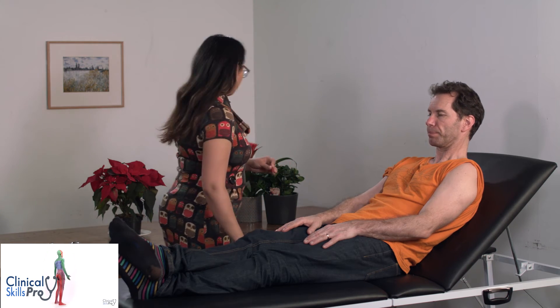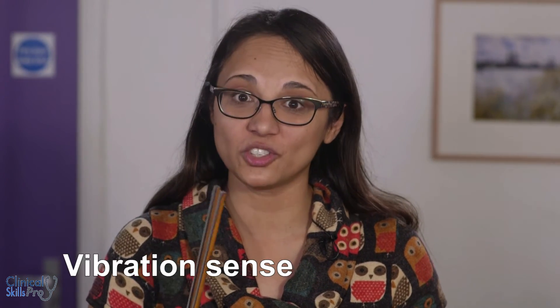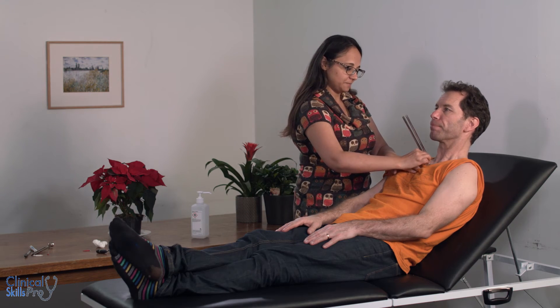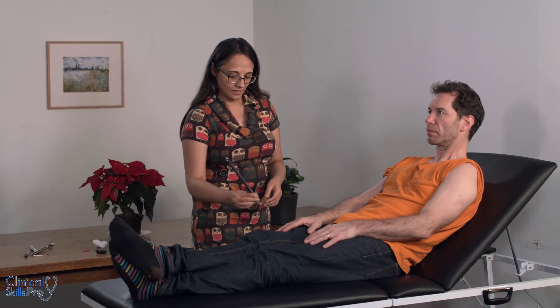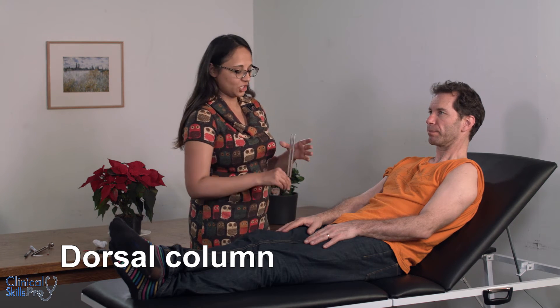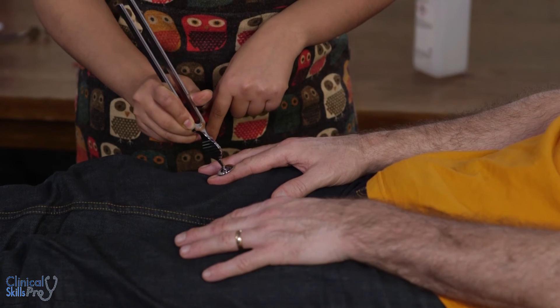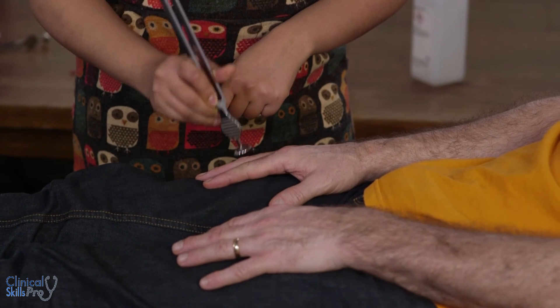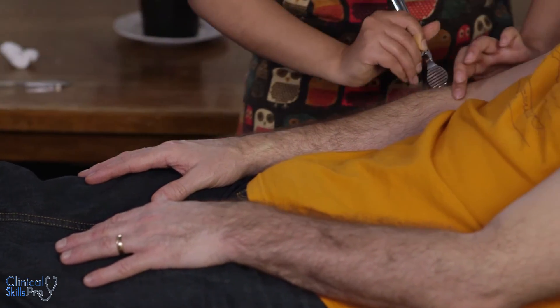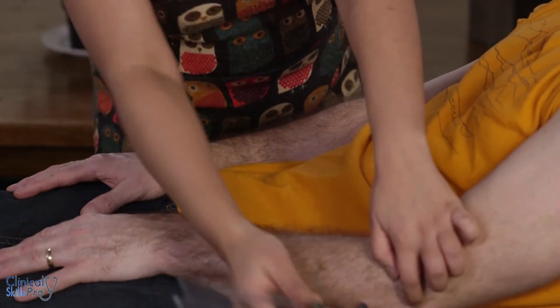Next we'll do vibration sense using a tuning fork. Can you feel that buzzing? Now we're going to do it on the fingers, going to the distal bones. Can you feel that, and on that side? If there is any impairment, you go up the bones until they feel it — so if they don't feel it here, you go to the proximal phalanx, then to the knuckle, then to the wrist, and if they can't feel it there, to the elbows on the olecranon.